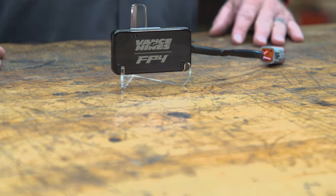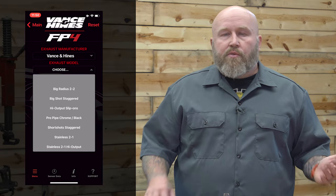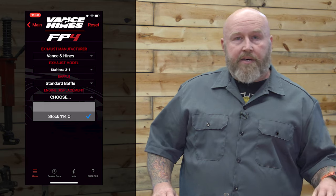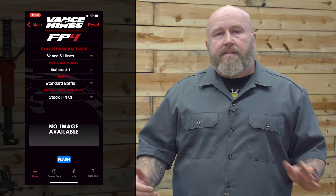Now, they are saying this is a stage one tuner. If you have an intake and exhaust, this is going to be the unit for you, and that's where their map support is going to focus. All those maps you can access in the app on your phone are actually physically made by Vance & Hines right there in California. They have guys on dynos with different configurations of intakes and exhaust, tuning bikes and making those maps available for you.